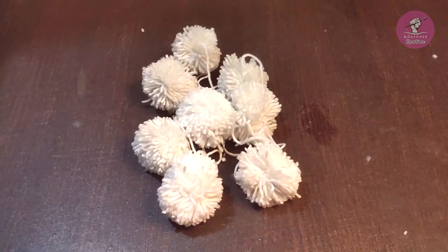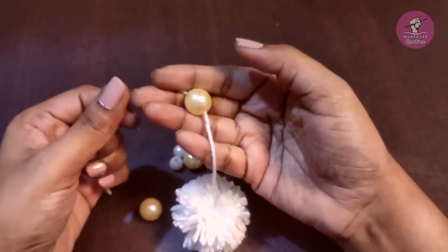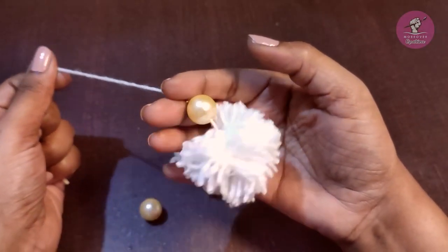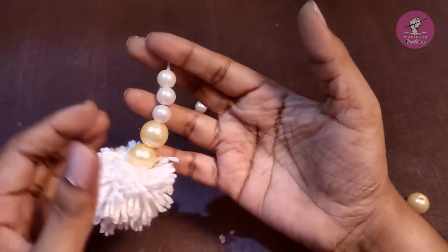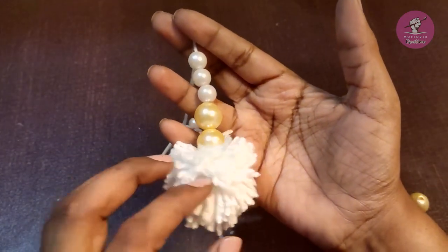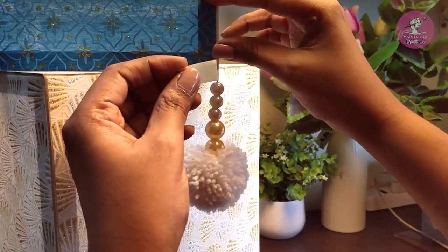इस तरह से बाकी के balls भी रेडी कर लेंगे। इन balls से कंदिल को decorate करेंगे। इसमें कुछ pearls add करेंगे। इन्हें structure के corners पर पेपर टेप से पेस्ट कर लेंगे।